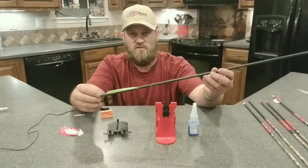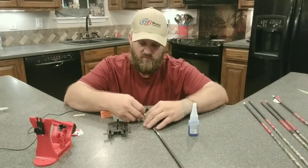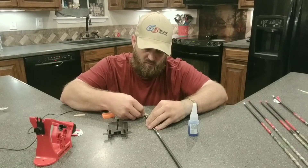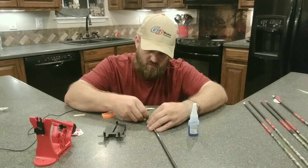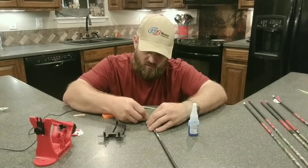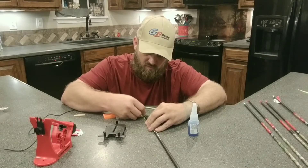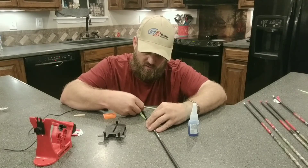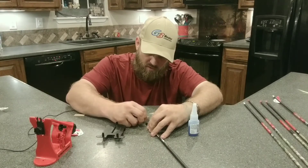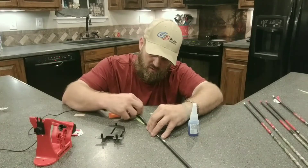I have another arrow here with a couple fletchings still on it. I'll show you how I take these off. Most people don't have a fletching scratch-off tool laying around, but you can order one online. I just take a razor blade and cut these fletchings off — just be real careful not to cut yourself. You can run it three or four times up the arrow and get all the old glue off. Hold it upright at a 45-degree angle and just run it over that old glue. It'll scrape that glue and that fletching right off.